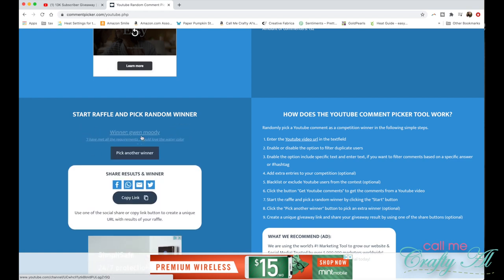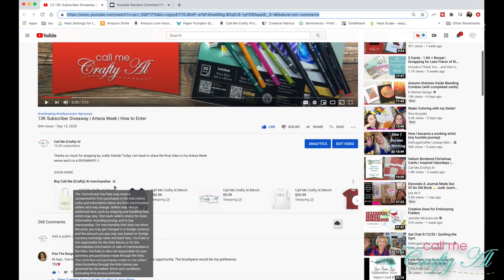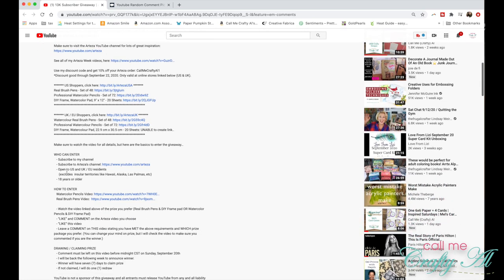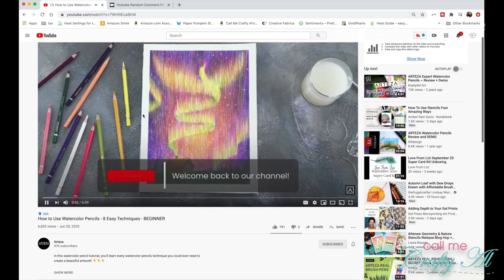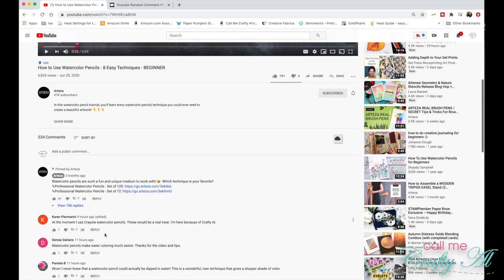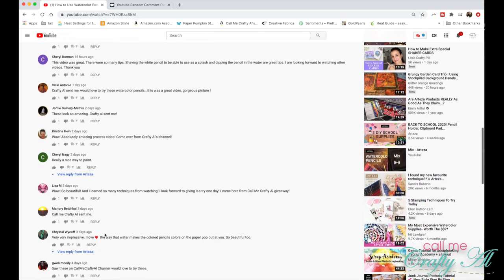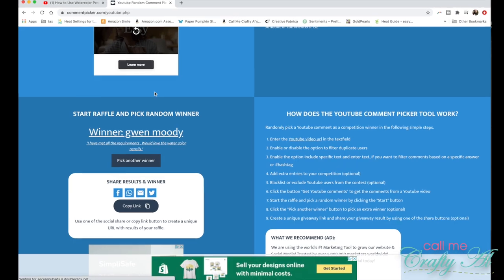The potential winner — I do have to do some follow-up — is Gwen Moody, who says: 'I have met all the requirements, would love the watercolor pencils.' What I need to do now is go to that watercolor pencil video and make sure that Gwen left a comment, as that was one of the requirements. I clicked on that video link and filtered the comments by newest first to ensure I only get comments from the past week. I scrolled down looking for Gwen's comment, and sure enough there she is. So congratulations to Gwen!